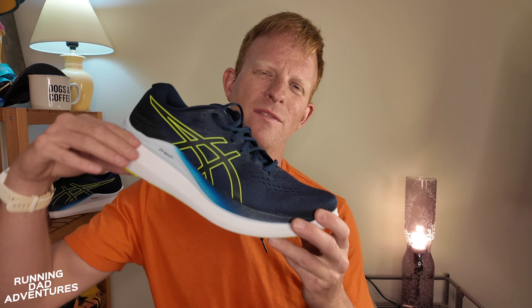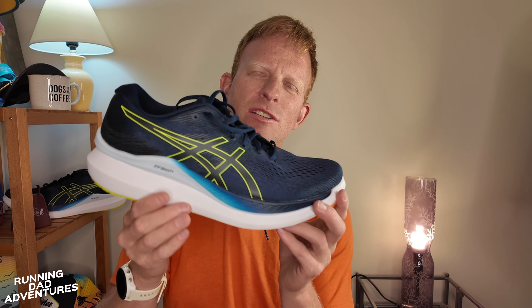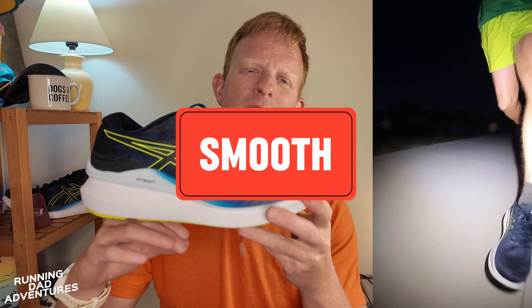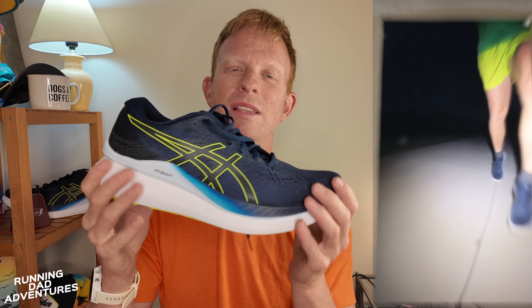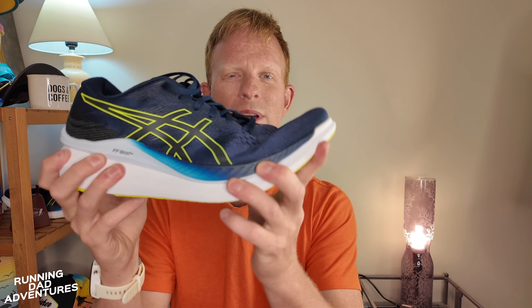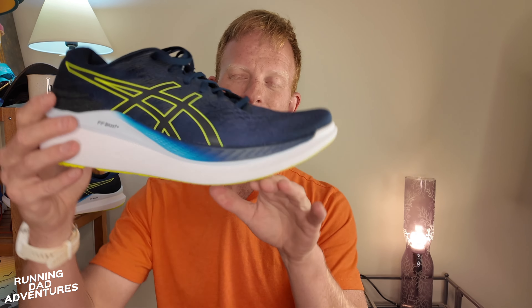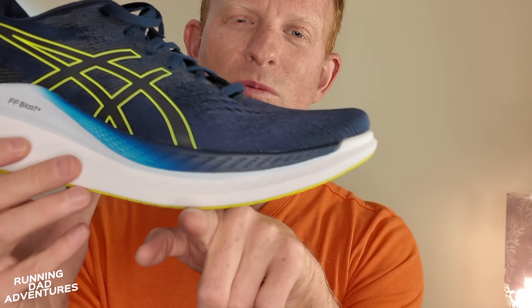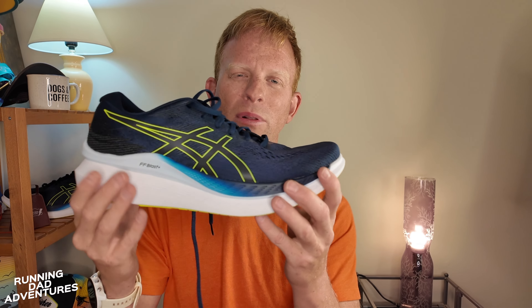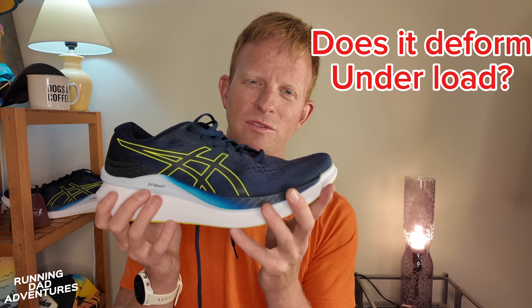This is a neutral shoe — not a stability shoe. The midsole is FF Blast+, a very nice foam, though not as squishy as the Glide Ride Max's FF Blast Max. Stack heights are 40mm in the rear and 34mm in the front for a 6mm drop. This is not a shoe I expect to pop off and provide tons of energy return, but it offers velvety smooth, effortless heel-to-forefoot transitions. It features Guide Sole technology and an EVA plate stiffening the forefoot, giving a very aggressive metatarsal rocker.